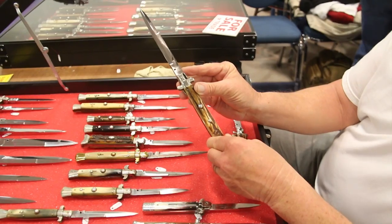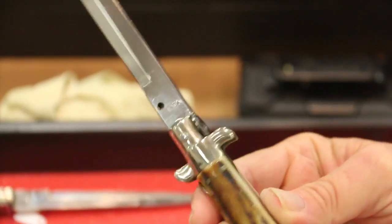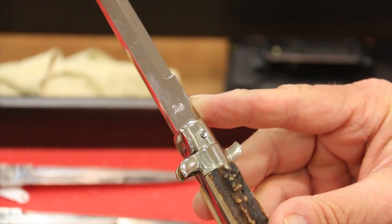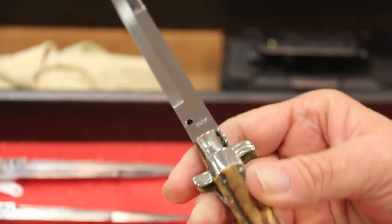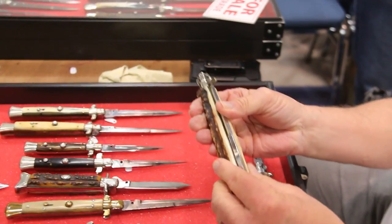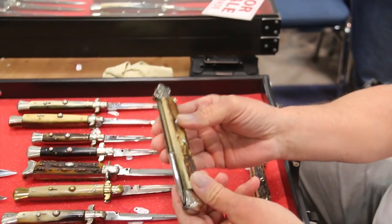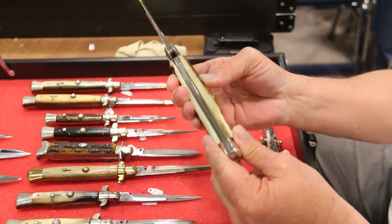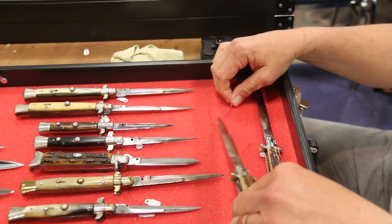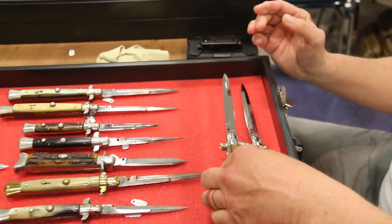Inox on the tang simply means stainless in Italian. The maker stamp in this case is C-I-Z — that's Cotier Zappas. I never knew that — I thought Inox was a company. I've been seeing Inox for I don't know how many years. Enox in Italian means stainless. Learn something every day.